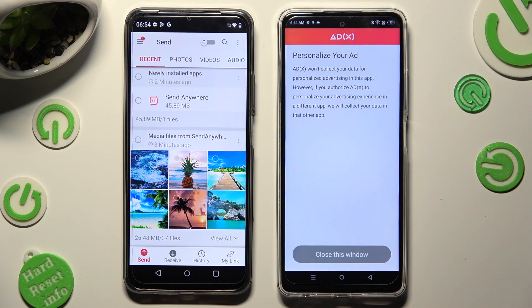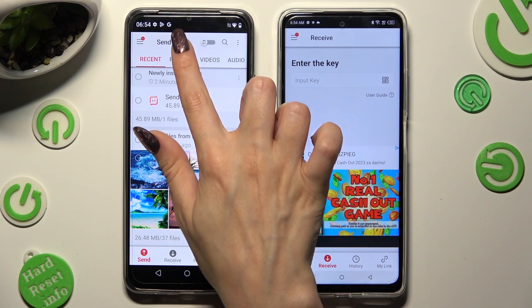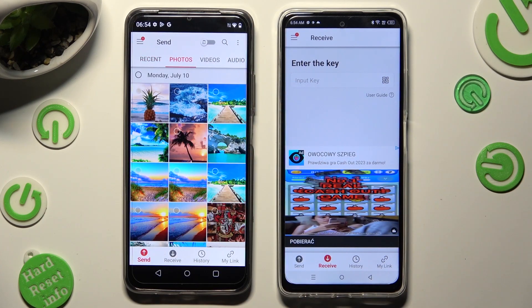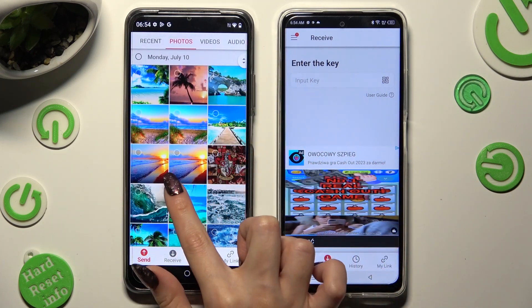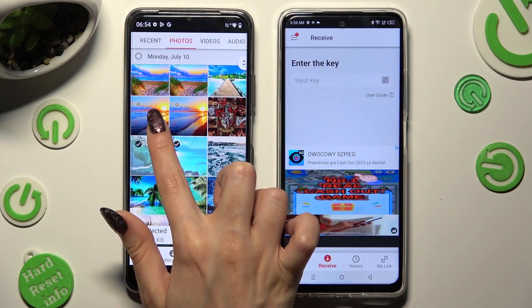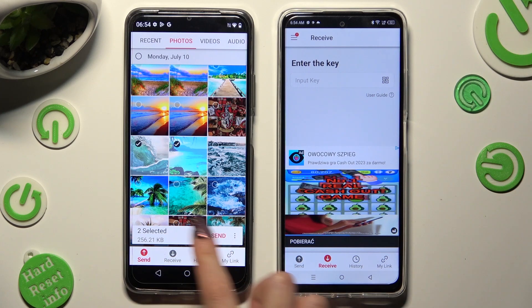Then click on Close this window and go back to Android. You can finally use all of those categories available at the top to pick files that you wish to transfer. I will go with those two pictures. When you finish, hit Send next to Selected at the bottom.